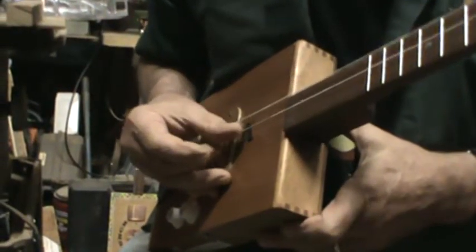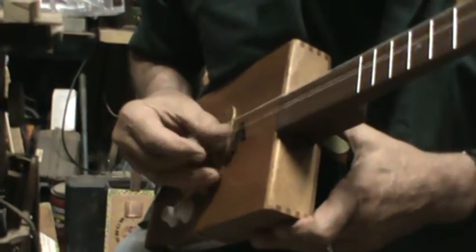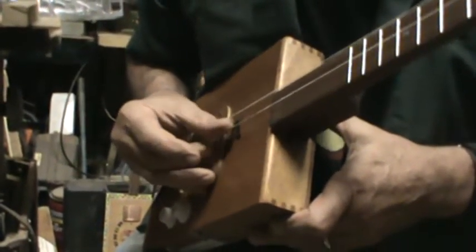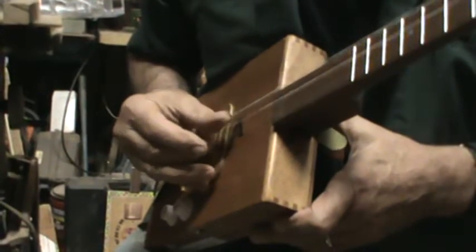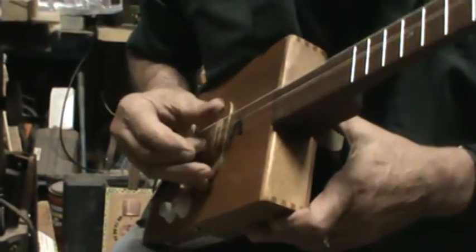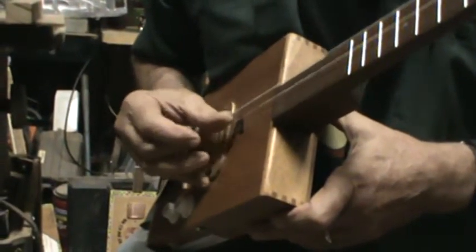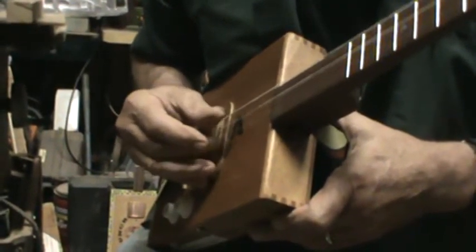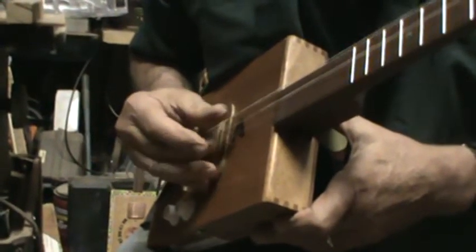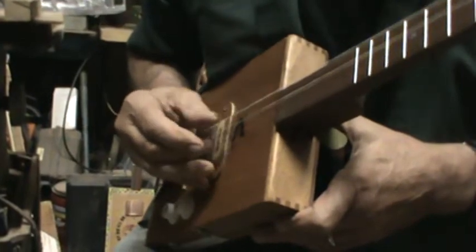So the basic pattern with the alternating thumb and the pinch is: thumb, pinch, thumb, pinch, thumb, pinch. And the variation I quite often use — here it is in slow motion on 'Hand Me Down My Walking Cane.' It's hard to sing it slow.